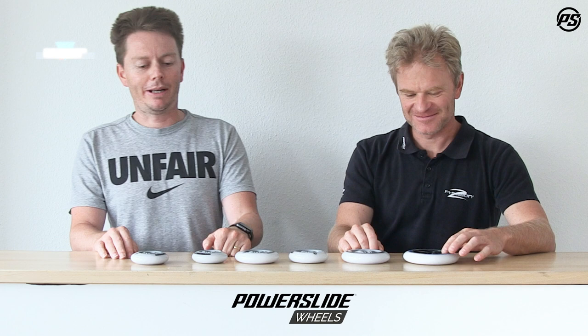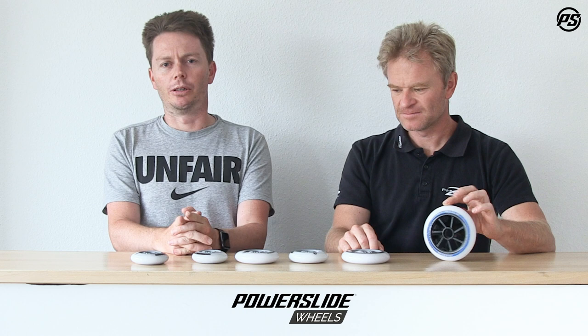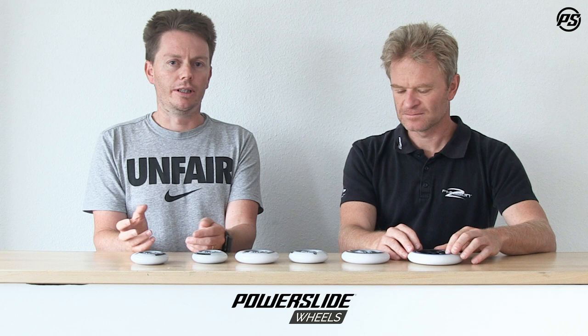Welcome back to another episode of Powerslide Speaking Specs. Today we're going to talk about a really important product that shouldn't be underestimated. Basically everybody knows that when you want to upgrade your ride, wheels are the easiest way to do that. They give you that new skate feeling without needing to purchase a whole new skate. Wheels are the contact between the skate and the skating surface, so the better the wheel, the faster and better the whole skating experience will be.